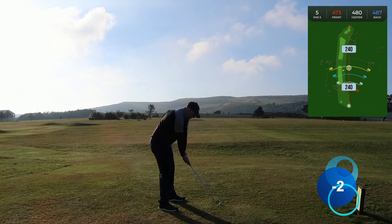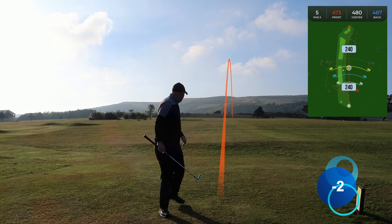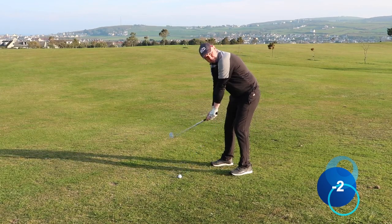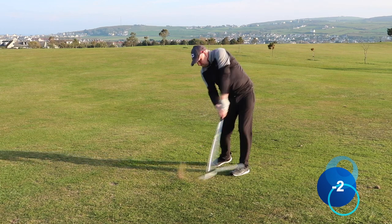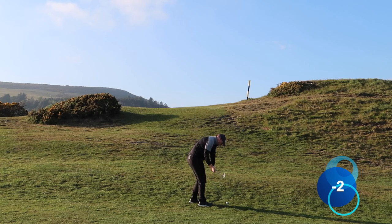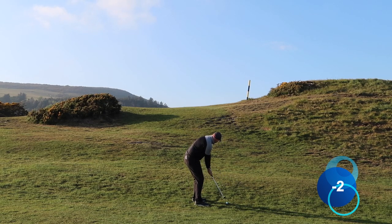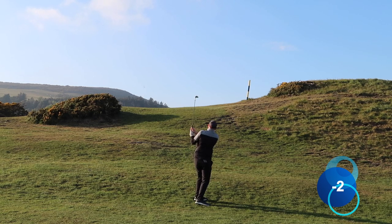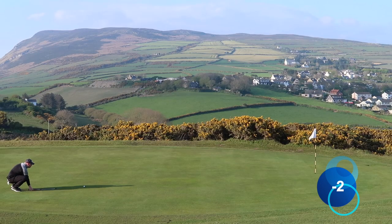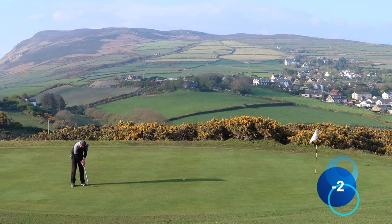Fifth tee, par five — I never really go for it in two, it's just not designed for that. I hit a five iron up the middle, nice strike. Second shot is just trying to lay it up short of the hill with a six iron — I actually hit it a bit too far. It's all downhill over the top of this hill, a bit of an awkward hole, but par here is not a bad score. This putt is generally pretty straight and one of the quicker greens on the course — it's all about pace. Looks to be rolling nice towards the hole. Not bad, another par secured — two under through five.